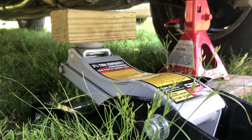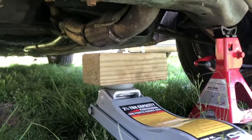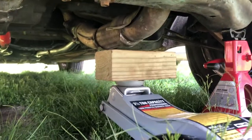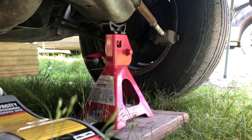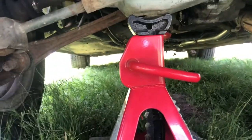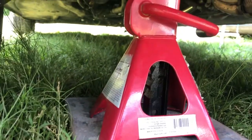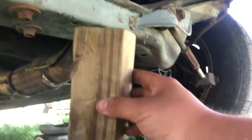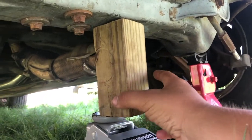It doesn't help that I have a low-profile jack — it takes a two-step process to lift this up. I use this wood to give it enough height and to also protect the jack and the car. I lift it up just high enough for the two jack stands to go underneath it. Now that I have it up in the air and secured — emphasis on secured — I flip this wood and jack it up like this so I can get even more height.